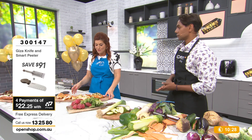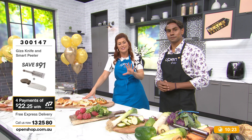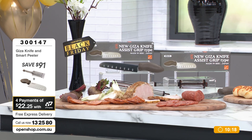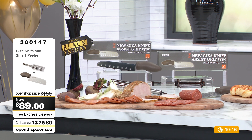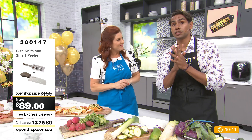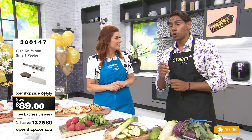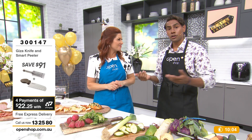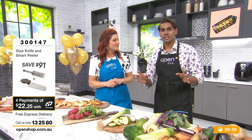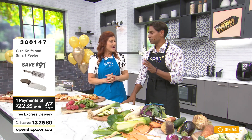You've got 30 days to give it a go. If it's not the best knife you've ever used, send it back — it's a love it or return it guarantee. We are moving through stock really, really fast because this is Black Friday. $89, and you can split that too. Jump on the phone — $13.25, or the website. That 30-day money back guarantee — if it doesn't replace that knife set at home, send it back.